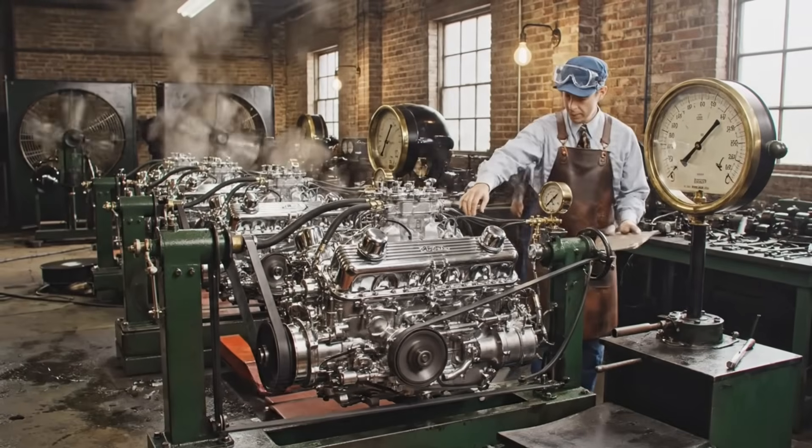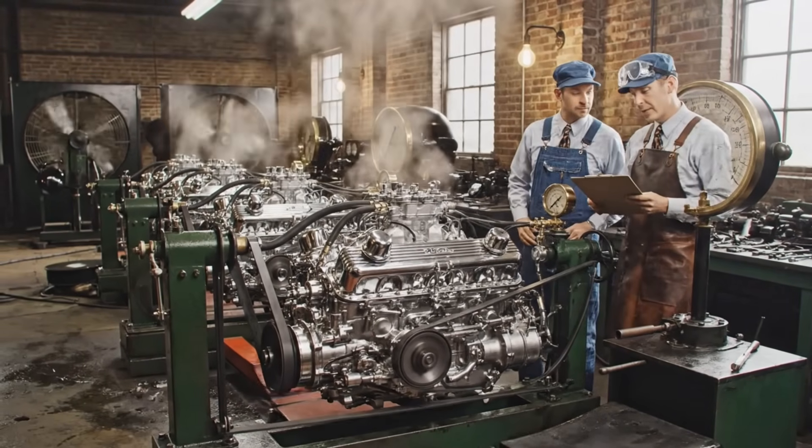All gauges are reading nominal, sir. Excellent. These V8s are ready for installation.